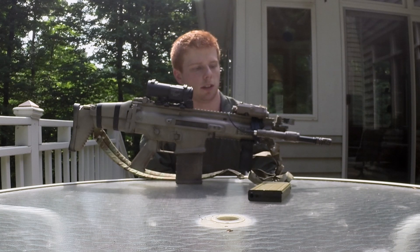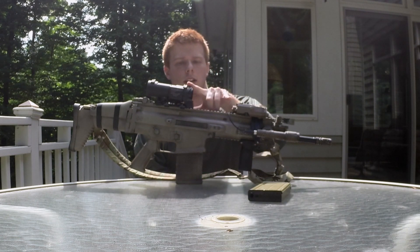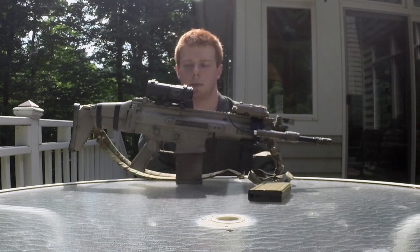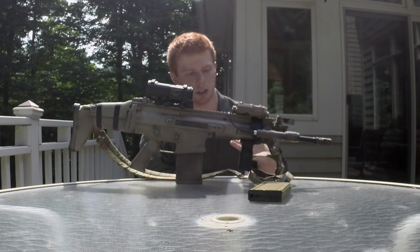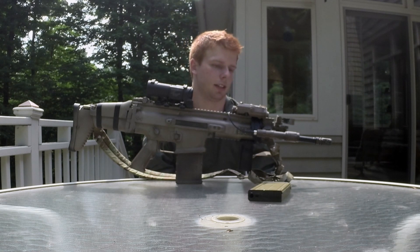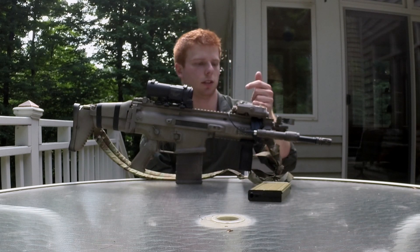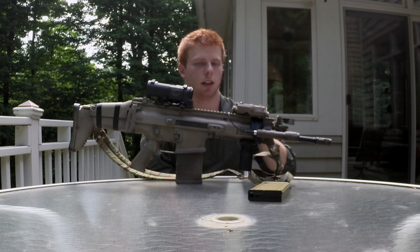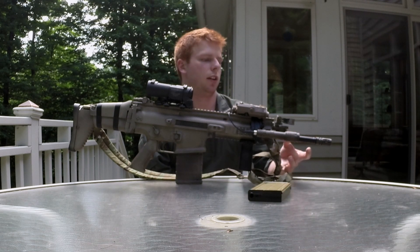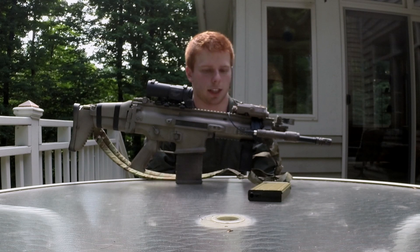Up here I have a dummy PEQ-15 — this is just for looks, not functioning. The Specter DR and this PEQ-15 — you can see the very top of it when looking through the optic, which is kind of annoying. That's another one of my gripes about the SCAR: while there is a very long top rail for mounting any optic you want, there are limited side rails. I wouldn't put the PEQ-15 on the bottom. There are options for a PWS rail extension, I thought about it, but it's just money and I don't really need it — I can live with the sight picture.